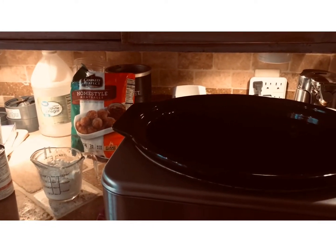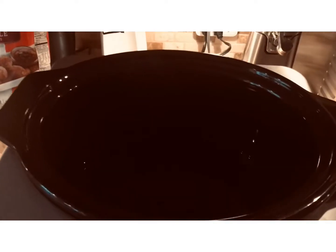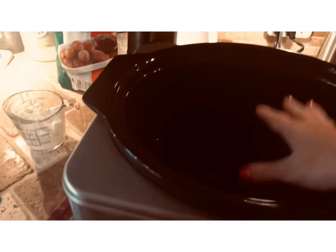This is a quick and easy crock pot Swedish meatball recipe. I already have two cups of water in my crock pot right now, and I'm just going to pop in a beef bouillon cube.